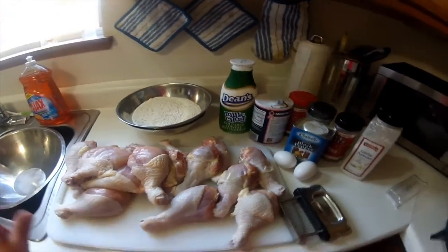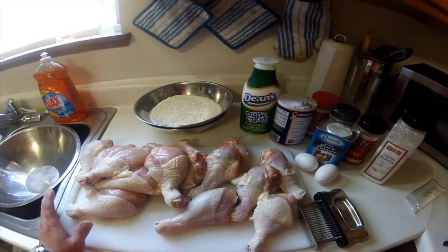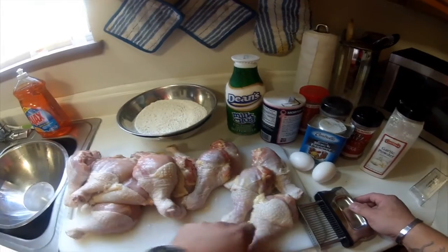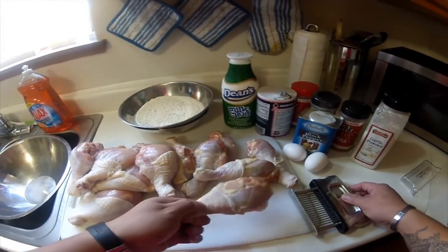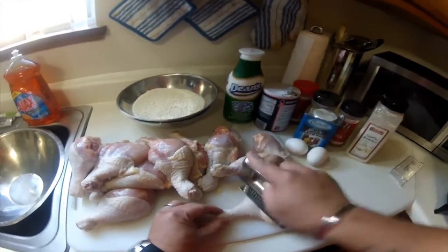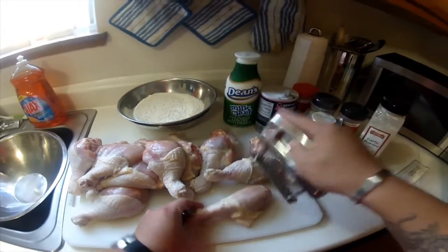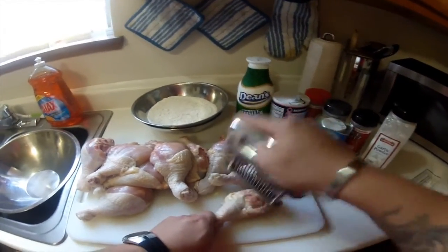Here's our chicken drumsticks. I already washed them, but here's something I suggest that you do. If you have a meat tenderizer, just tenderize the drumstick like so. This will help the ingredients go into our meat.